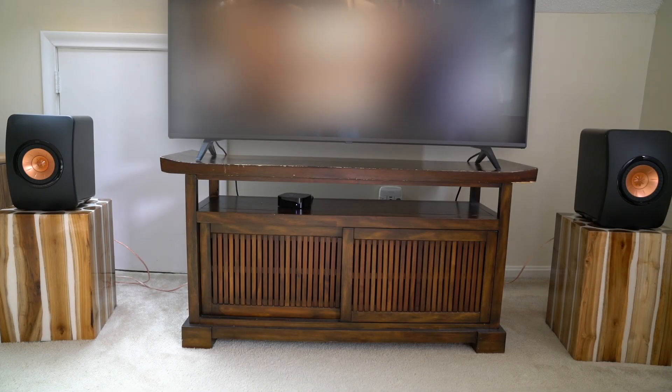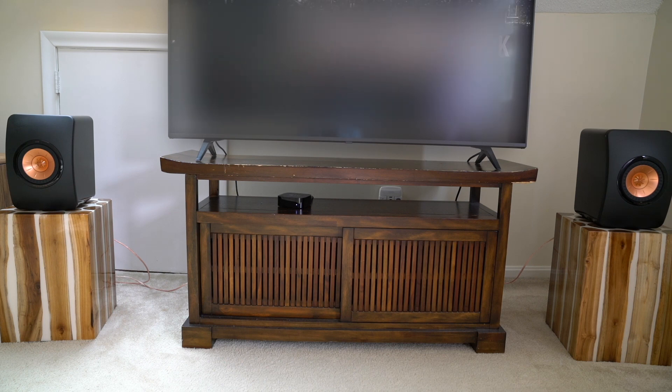KEF has been at the forefront of high-end audio technology, especially with the iconic LS50 series. Among this lineup, two standouts are the LS50 and the newer LS50 Meta. Both are exceptional speakers, but in this review we will delve deeper into why the original LS50 monitors, released 12 years ago, might be the better option for many.